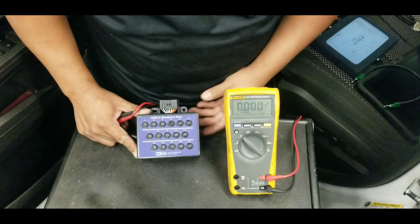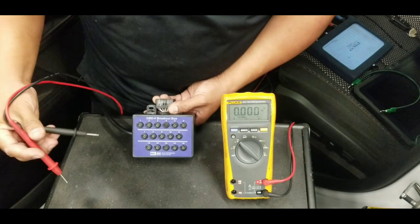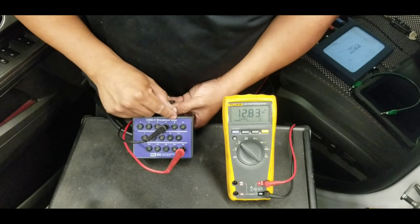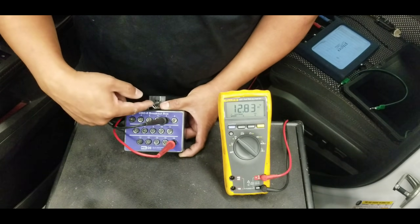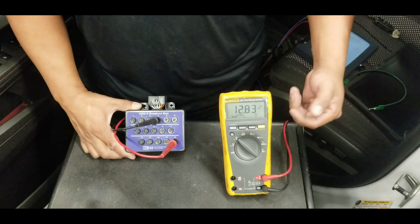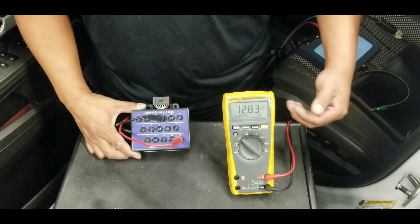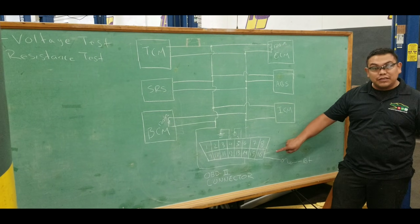Here we have the OBD2 breakout box already connected to the vehicle's OBD2 connector, giving access to all pins 1 through 16. Set your multimeter to volts DC to check ground at terminals 4 and 5, and battery voltage at terminal 16. Testing terminal 4 against terminal 16, the meter reads 2.8 volts. Moving to terminal 5 against terminal 16 should measure the same battery voltage.